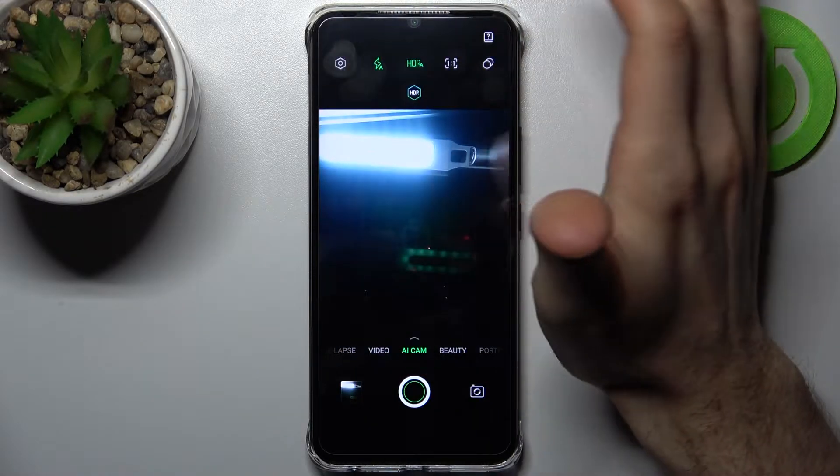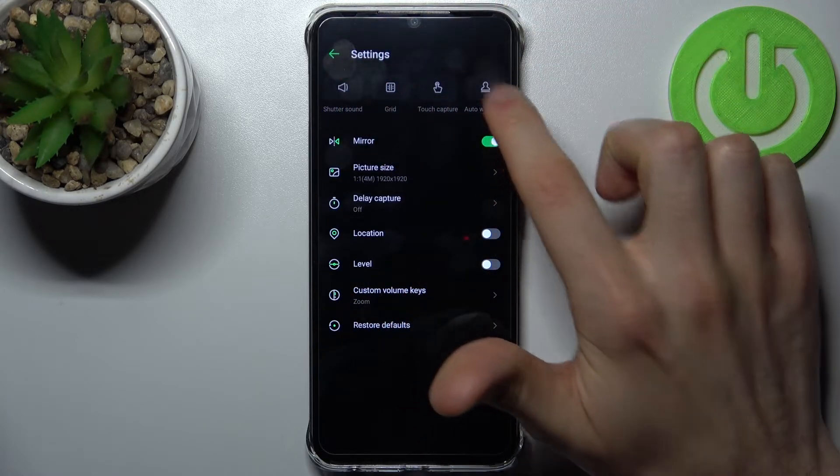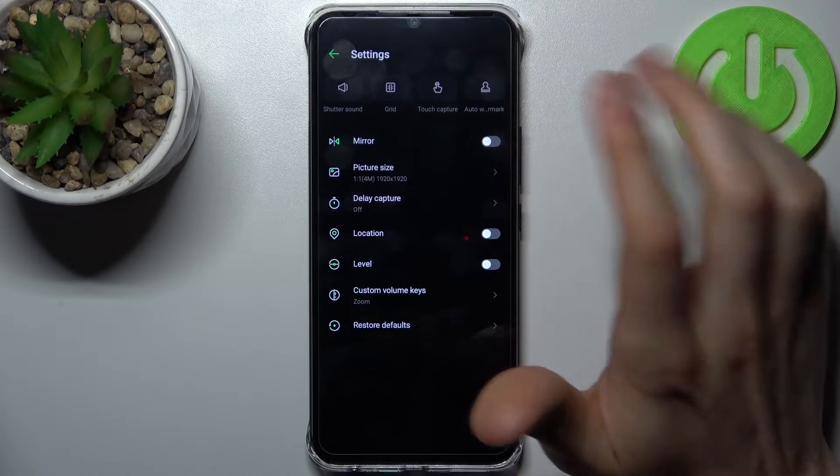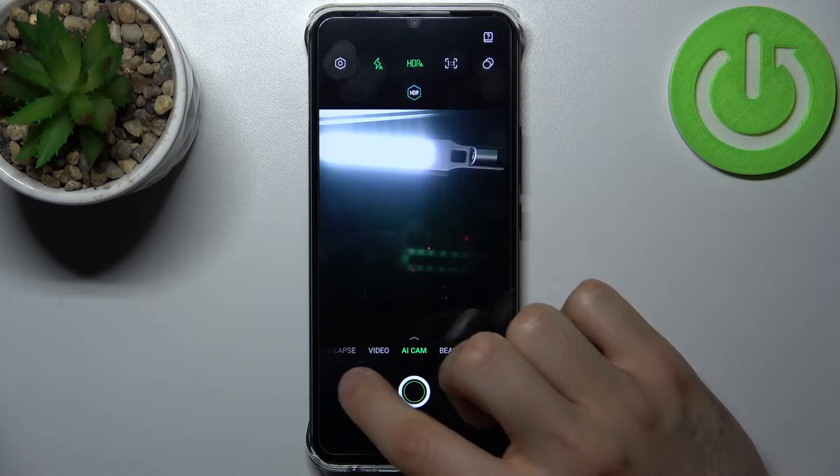To disable it, go to settings and here you have 'Mirror'. By tapping on this switcher you can enable or disable this feature. Now let's take another photo.